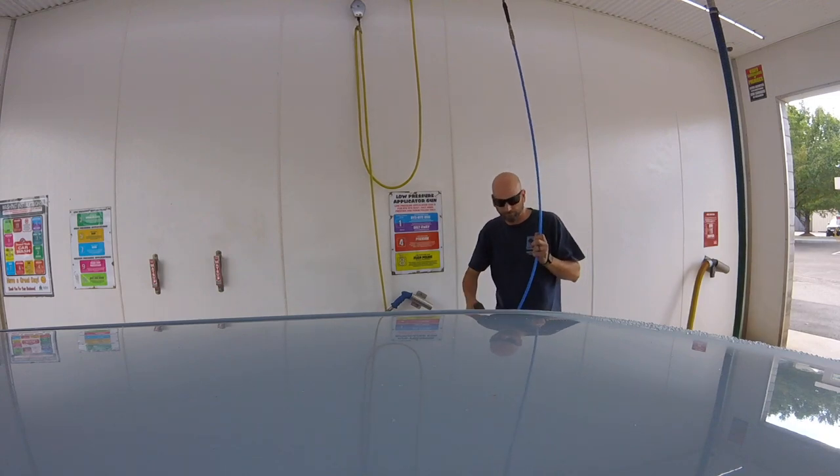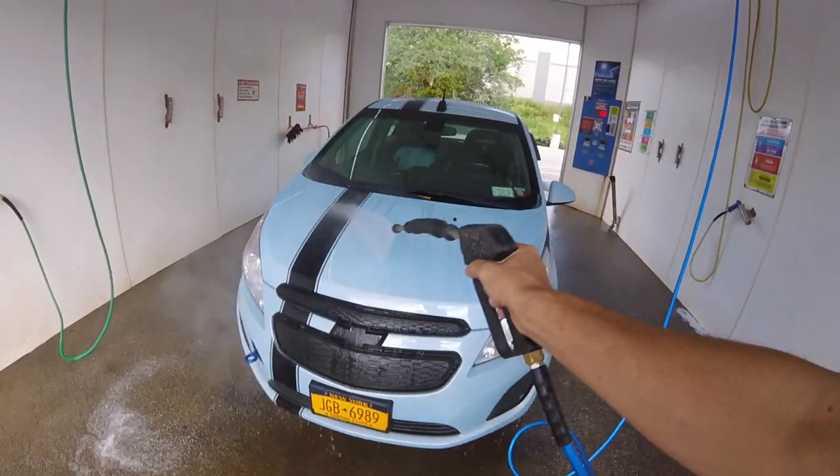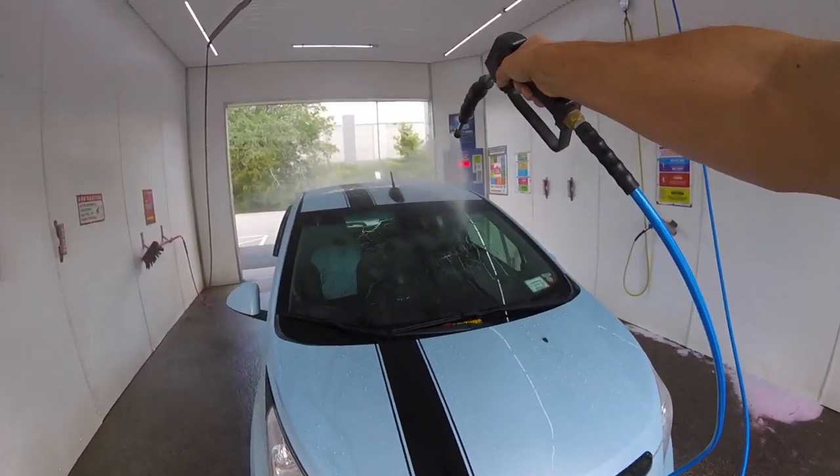I don't know of too many people who wash their cars with it running, but obviously you'd want the power off, and you'd want the car not to be charging.